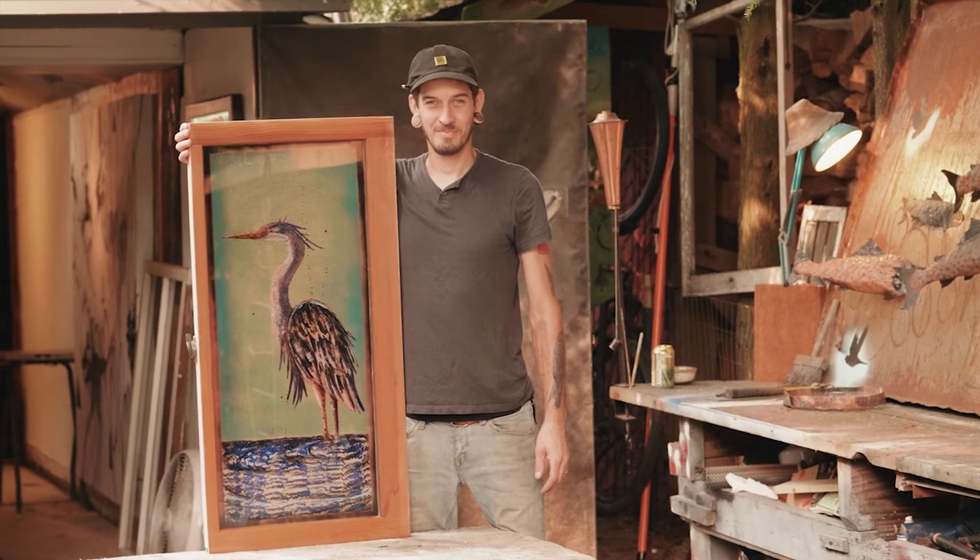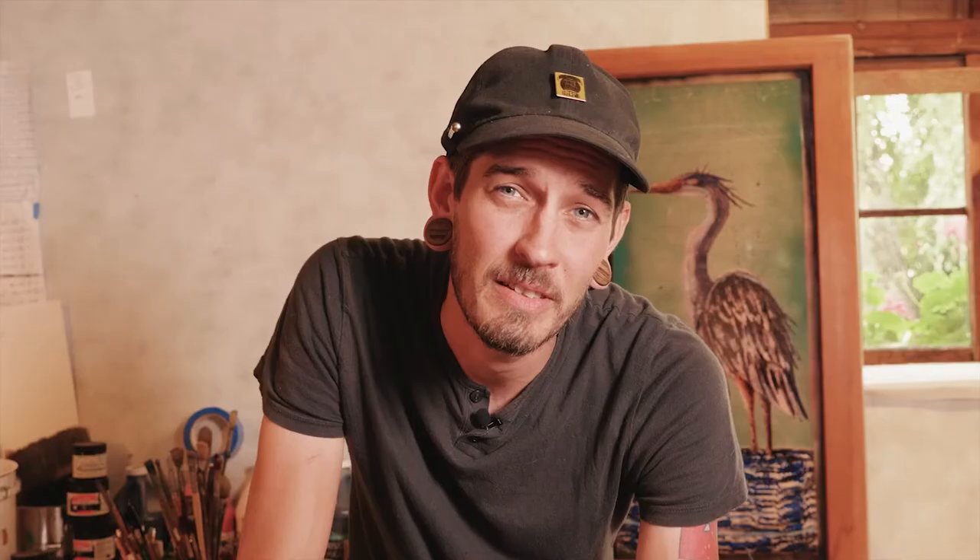My name is Evan Peterson — follow me on social media, thank you for your time. All right guys, so you saw some of the process on how Evan made that painting — check it out.